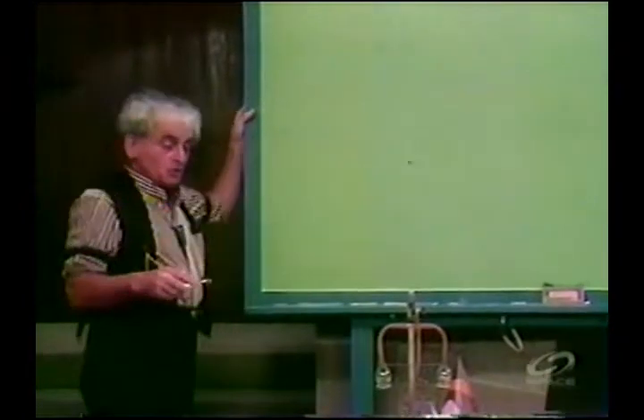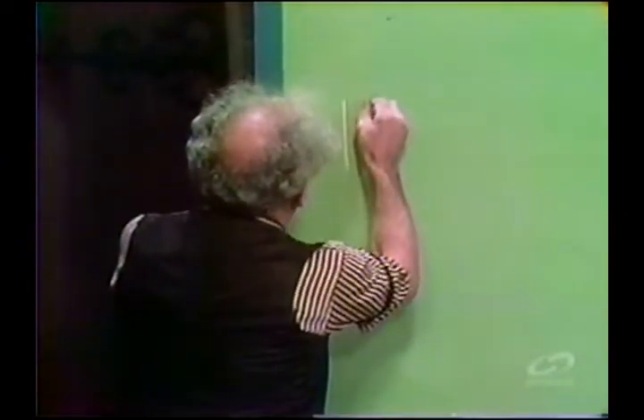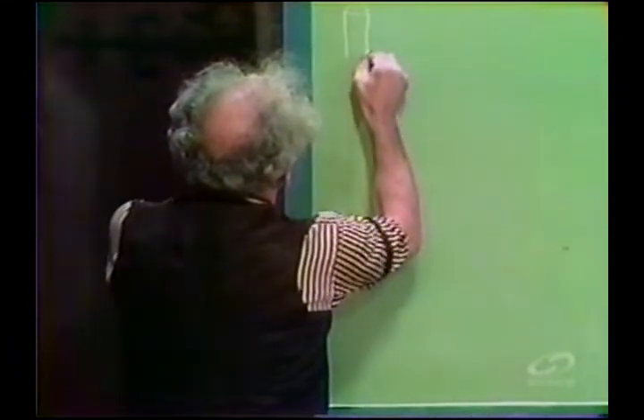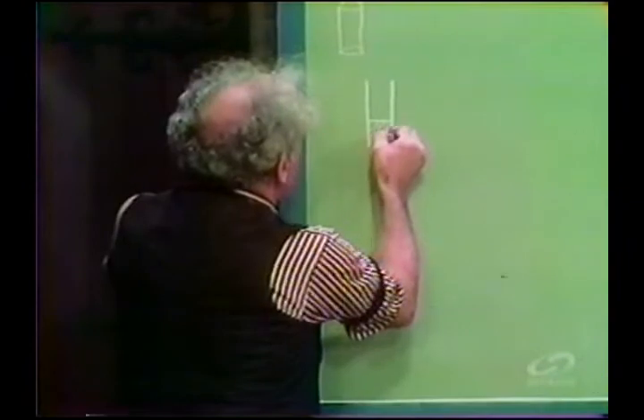First, you go to your pharmacy, druggist, apothecary, chemist, or your teacher, and you get a little medicine vial — the kind pills come in, as big as your little finger. A little bottle. And you put some water in it; now I can't tell you how much — you will have to explore this.